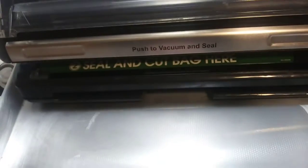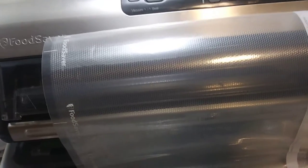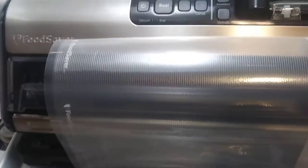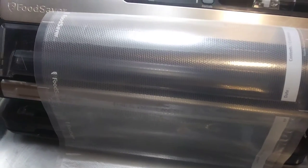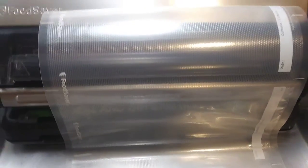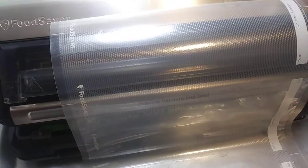If you want to put meat or something like that in the vacuum seal bags, just put it in the freezer before you go to bed. The next day, take it out of the freezer and put it in one of these, and it'll keep it a lot longer than your regular zip lock baggies.